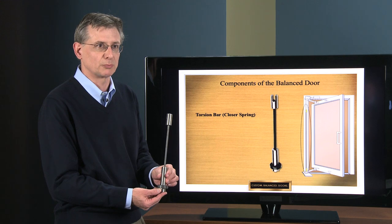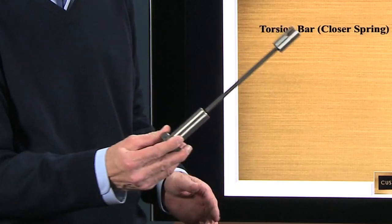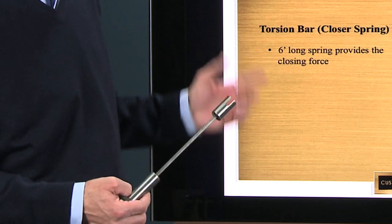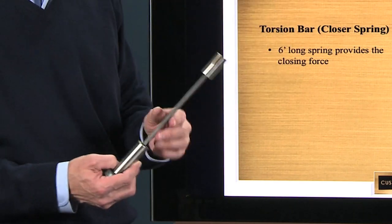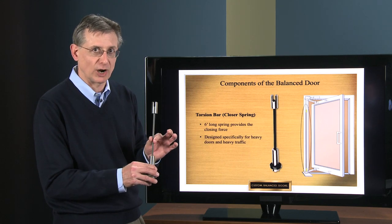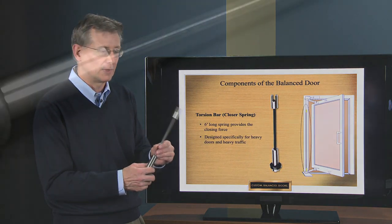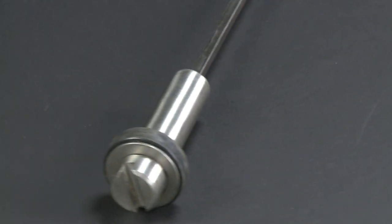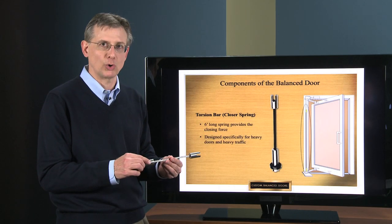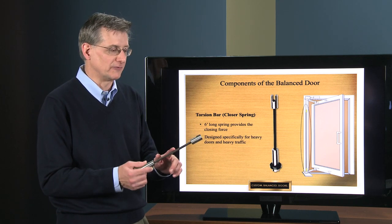The next slide covers the torsion bar closer spring. This is just a small representation — the real spring is actually a six-foot-long torsion bar spring, not an old-fashioned coil spring. The reason for using a torsion bar is that it's much more durable; it doesn't take a set and break like an old coil spring would, so it's an advancement over that.